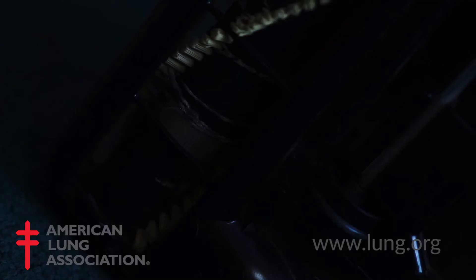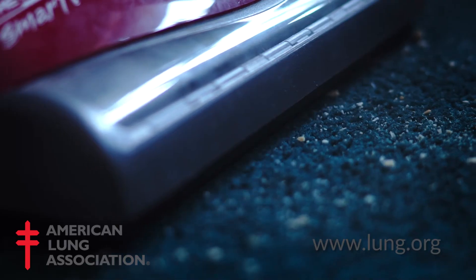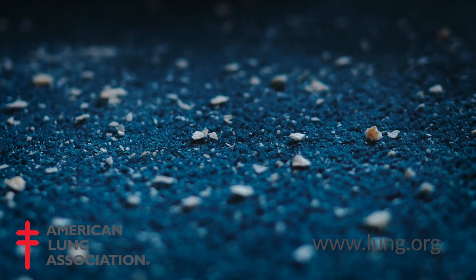We also want to make sure that our vacuum has a beater bar. This is underneath the machine, and it's a set of bristles that go around and agitate the fibers of the carpet, which allows us to suck more of the allergen load up out of the carpet.